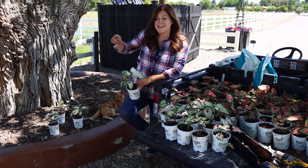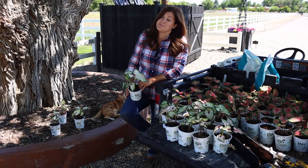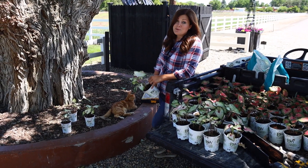Tomorrow it's supposed to be 96, and then it's going to do a 39-degree temperature shift in one night, so I'm sure we're going to have a nice big storm. But I think this is going to be really beautiful.